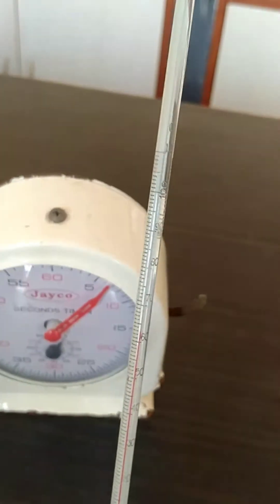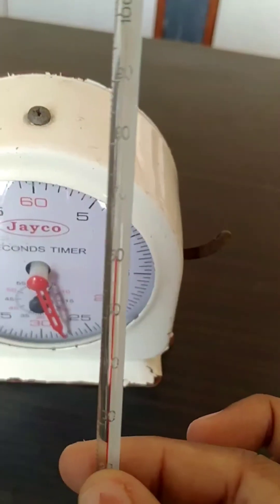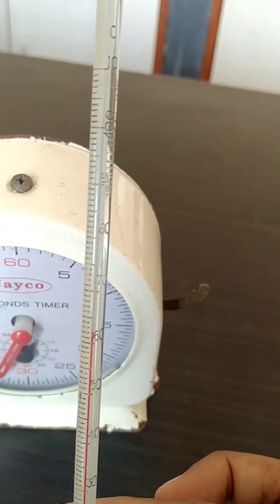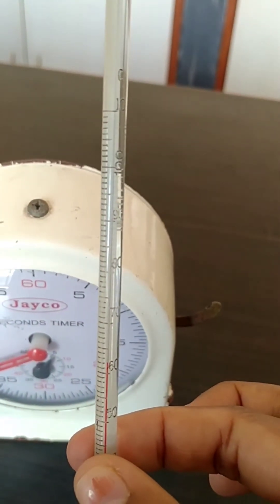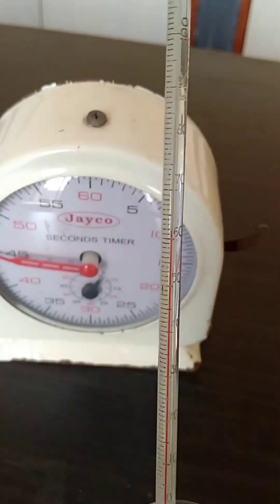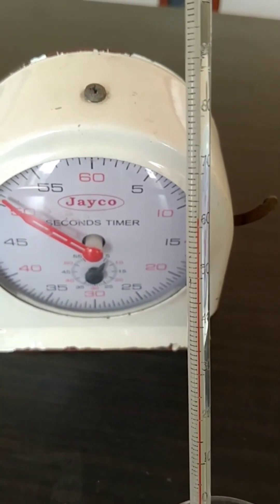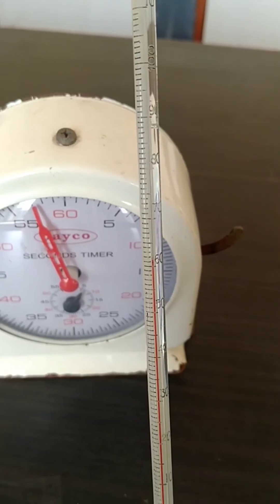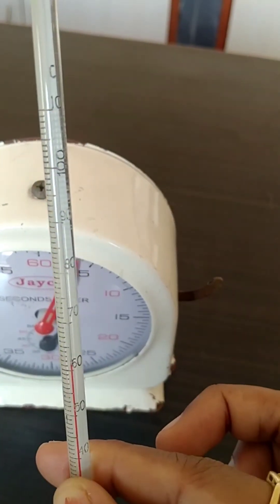Like this, you will continue for at least 10 minutes. Once you get that, you can stop the experiment. I hope you understood how to take the reading from the thermometer — just look at the red ink and see where it is pointing, then note down the temperature. At this point the temperature is 62 degrees. For 5 minutes, let us see the temperature. 5 minutes completed — the temperature is 61.